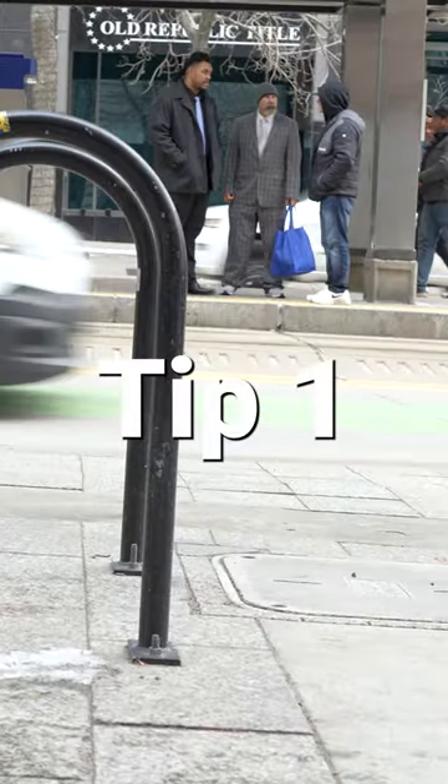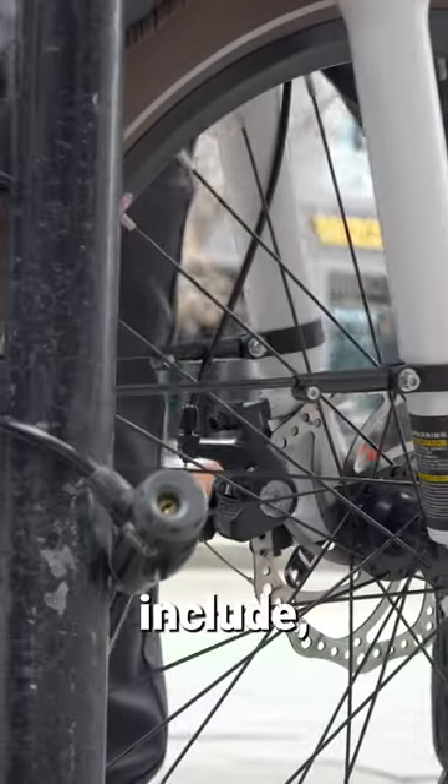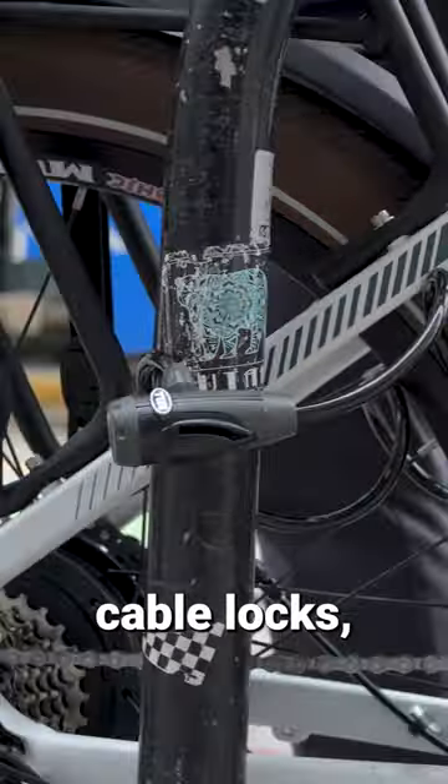Here are four ways to protect your e-bike from theft. Tip 1: Use locks. Types of locks include U-locks, chain locks, cable locks, and folding locks.